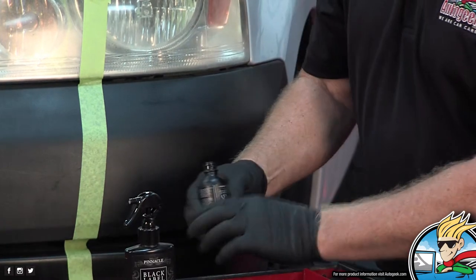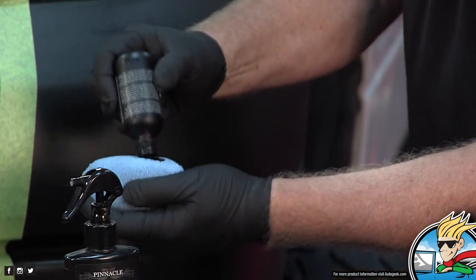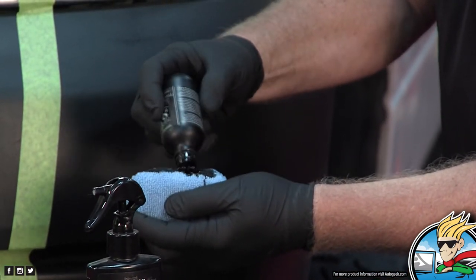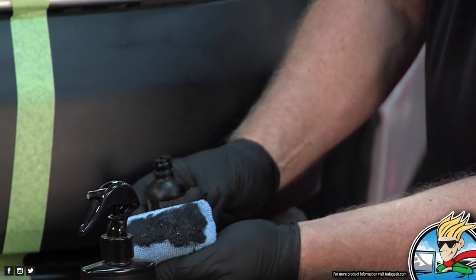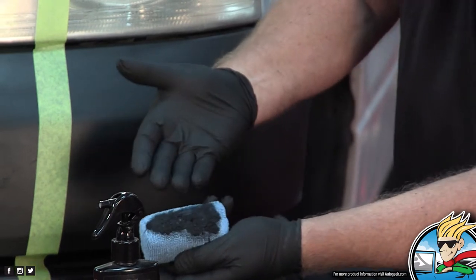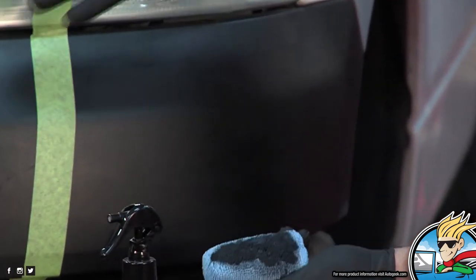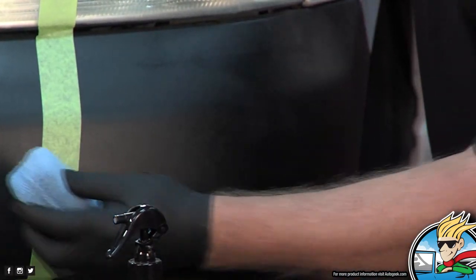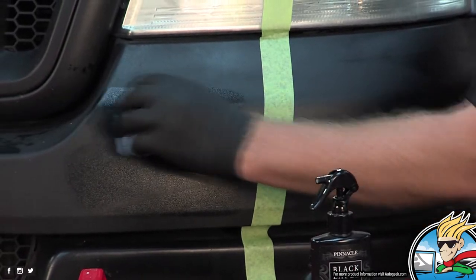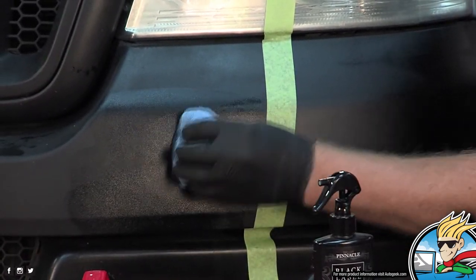Put some of this on just to one side of the applicator. After you do this initial wetting of the microfiber applicator pad, you'll use a lot less product as you work around. Look how massive this is — this is going to take some product. Then it's just a simple application process. I recommend working this in really well.